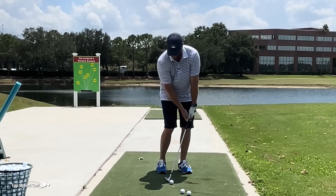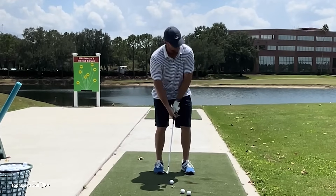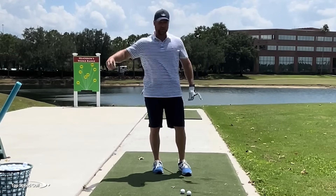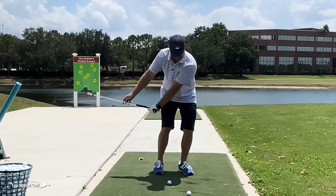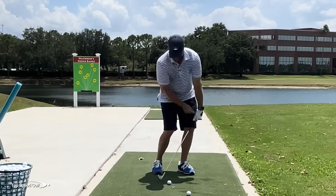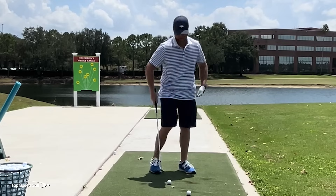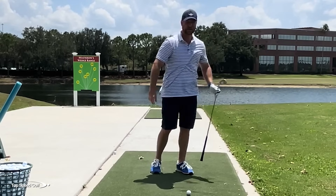I can have a lot of shaft lean because my hands are actually moving back up and in as I'm rotating my body around. As I rotate, my hands move back up to keep the shaft lean from digging. It's not like my hands are moving down into the ground stubbing this into the turf — that causes chunks and thins and inconsistent contact. We take the hands in front to stabilize the face and get the divot in front, but from there I can actually be pretty shallow. It's all about rotating through the shot to lean the shaft forward and still get a nice, level angle of attack.